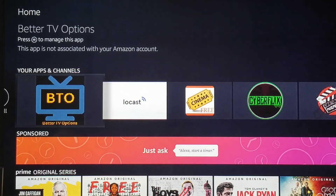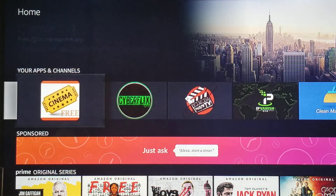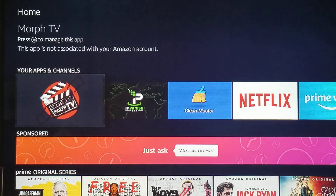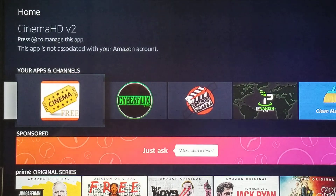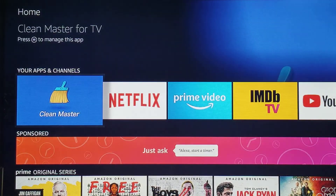So you have BTO for your live TV, Locast for your local stations, Cinema, CyberFlix, and Morpheus — your options for pre-recorded TV shows and movies, including those in theaters. IPVanish for your VPN, and Clean Master.